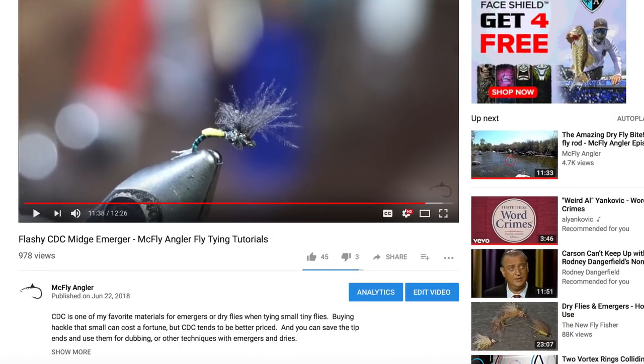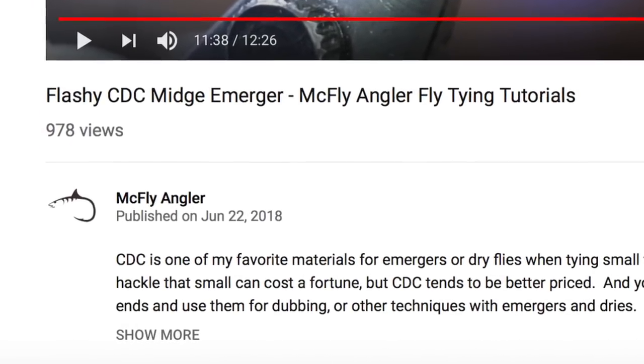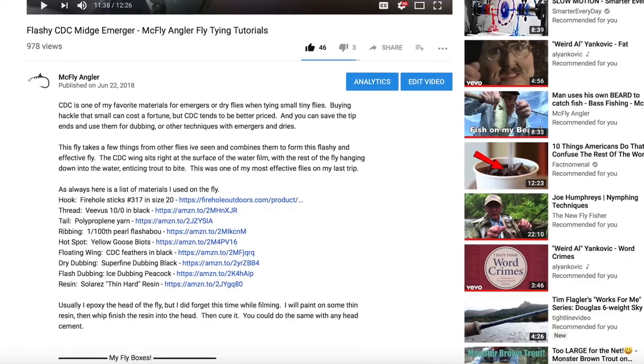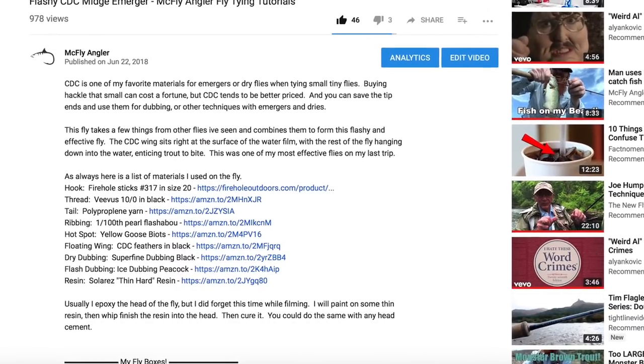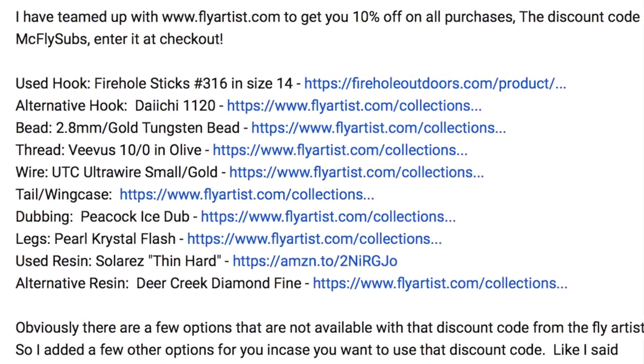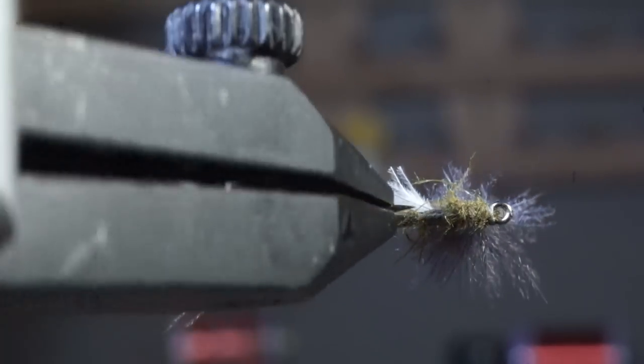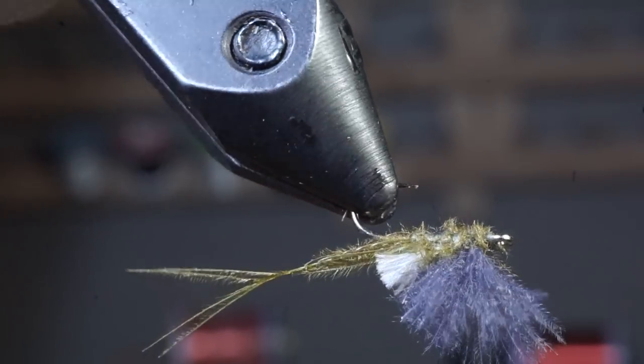As always, a list of materials is in the description section of this video. However, to view it, you must click 'show more' and it will expand to show the list. I've also provided links to some of the best prices on materials I have found. Thanks for watching — I will see you on the next video. Now go catch some fish.